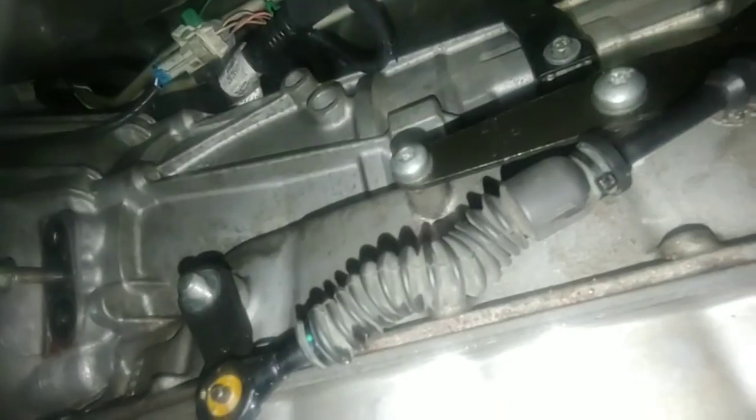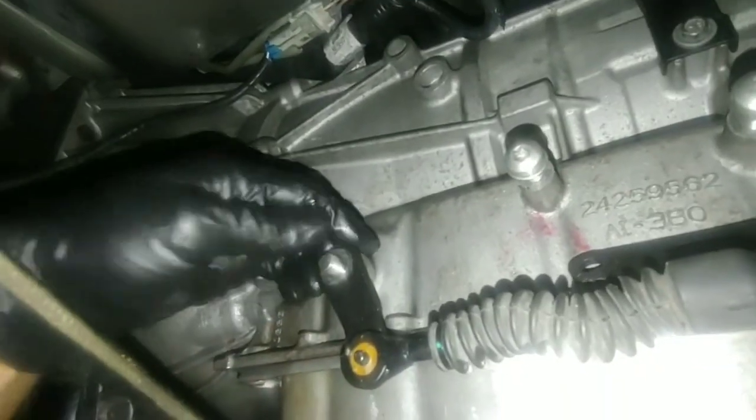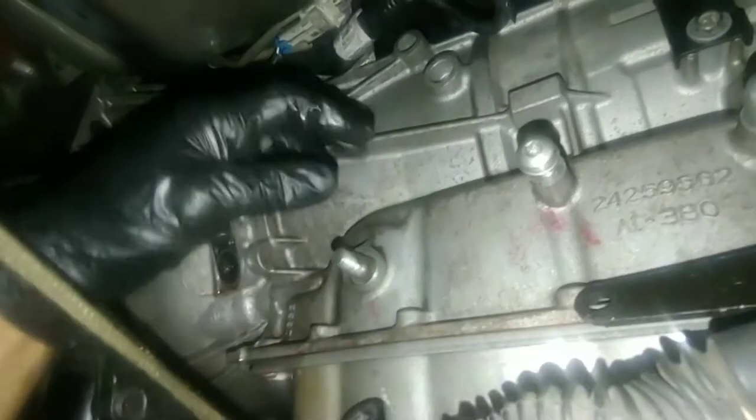Use a T40 torx bit. This is going to be the shift linkage bracket support — that needs to come off too. Then once the bracket's off, you pull this out like that.